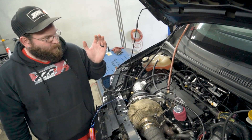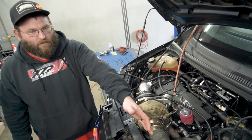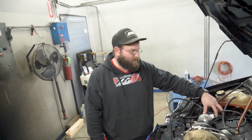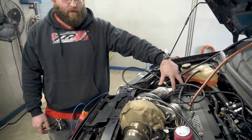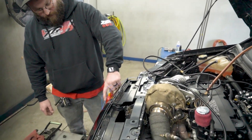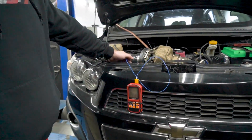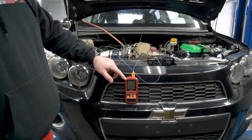We'll also have the pressure reading from the stock charge pipe sensor to tell us how much of a drop we get across the intercooler. We have our MAF sensor to give us the temperature of the air going into the turbo, and then we have another temperature probe directly in the compressor outlet so we can see the temperature of the air coming out of the turbo before it goes into the intercooler.